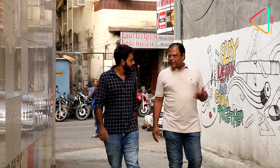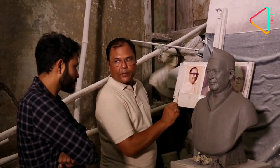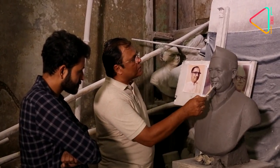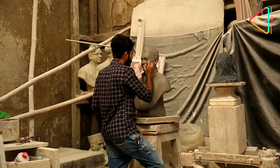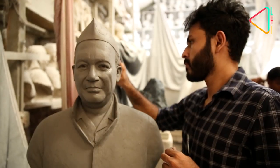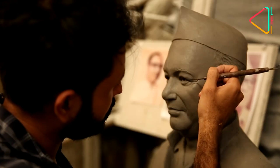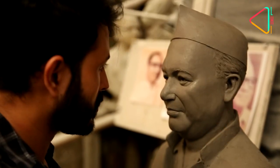I feel very fortunate that my son has also joined me and has a tremendous liking for sculpture. He has done a five-year degree course in sculpture. It is the fourth generation carrying this business forward. I think it is God's grace — Baba's blessings — that we have been doing this for the last hundred years.